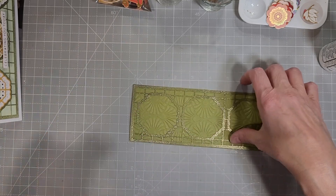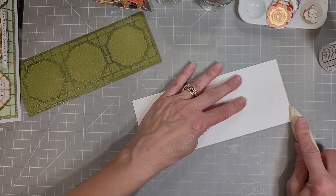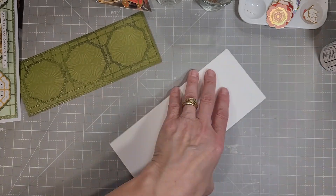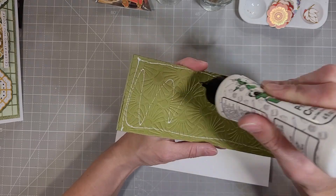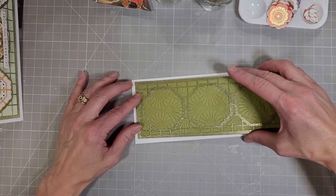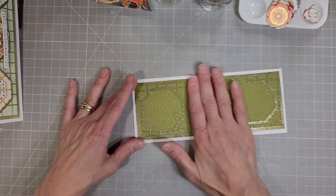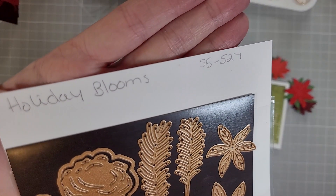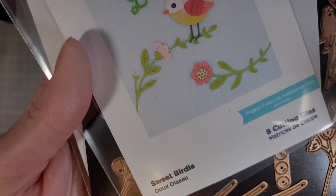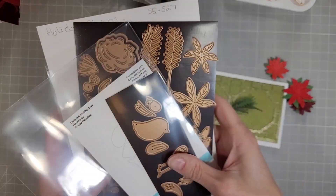I have all of this nicely adhered and none of that distress mica stain rubbed off on my hands. I also have another three and a half by eight and a half inch slimline card base that we're going to adhere this directly to. Then I'm going to pull out some of my older stamp sets. This one is Holiday Blooms — I think this came out in August — and this Sweet Birdie die set, which is a layering bird die set and it is adorable.